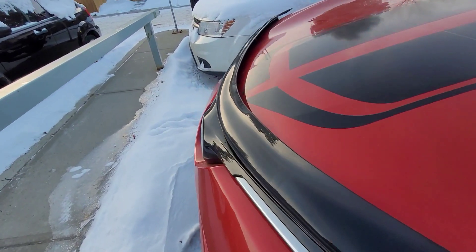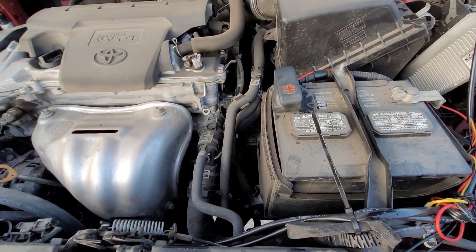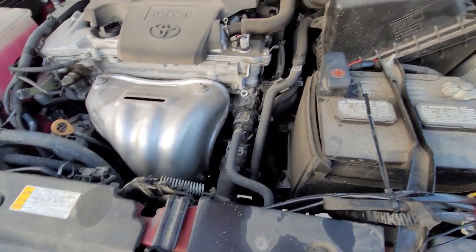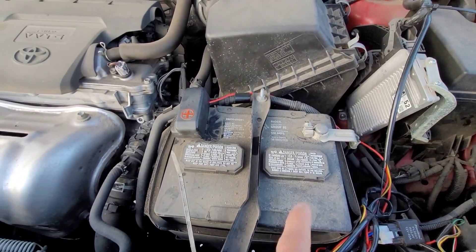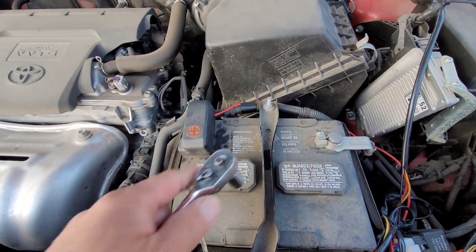I'm just gonna open the hood. What I'm gonna do is unplug the battery terminal — this one is negative and this is the positive.